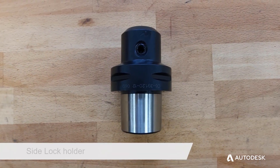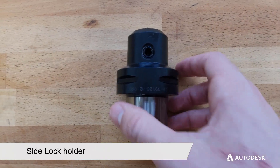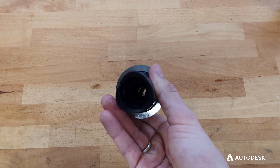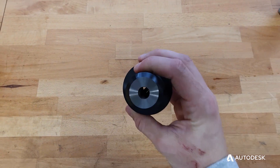Side lock holders are also used mainly for large tools used for roughing operations. The tools designed for use with this holder have a slot along the side of the shank enabling the side lock to hold the tool rigid and prevent slippage.